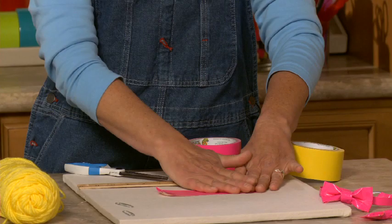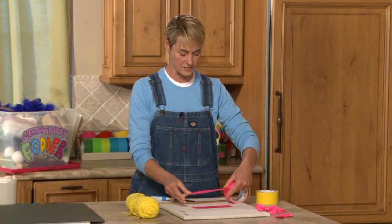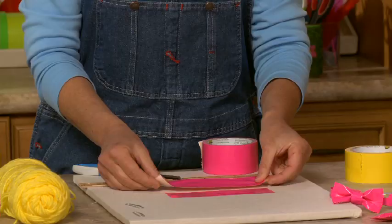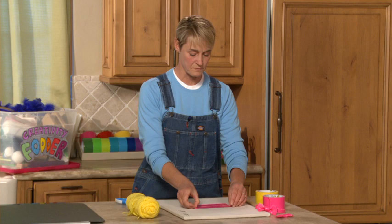I'm going to put it down on my working board and cut another piece. This piece is going to be about a half an inch longer than my six inch piece — so about six and a half inches. Don't get worried, it doesn't have to be exact. Basically you just want to give yourself a little tiny extra flap of duct tape. You can see it's a little teeny bit longer.